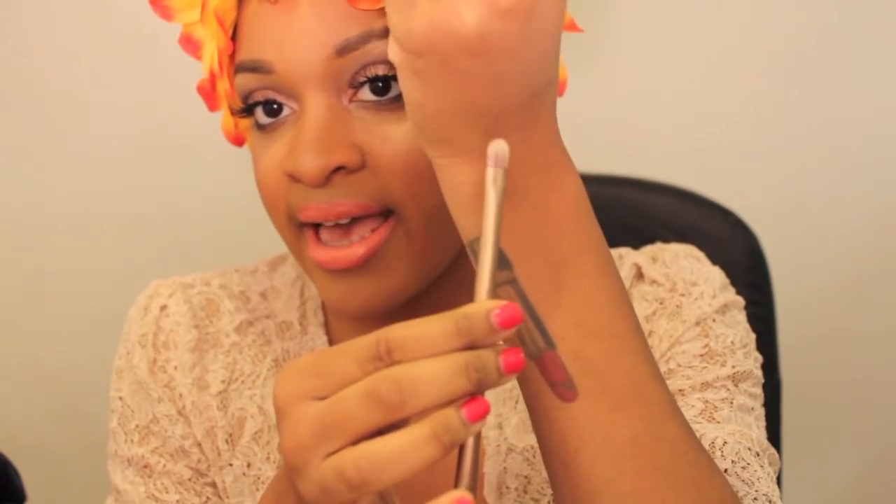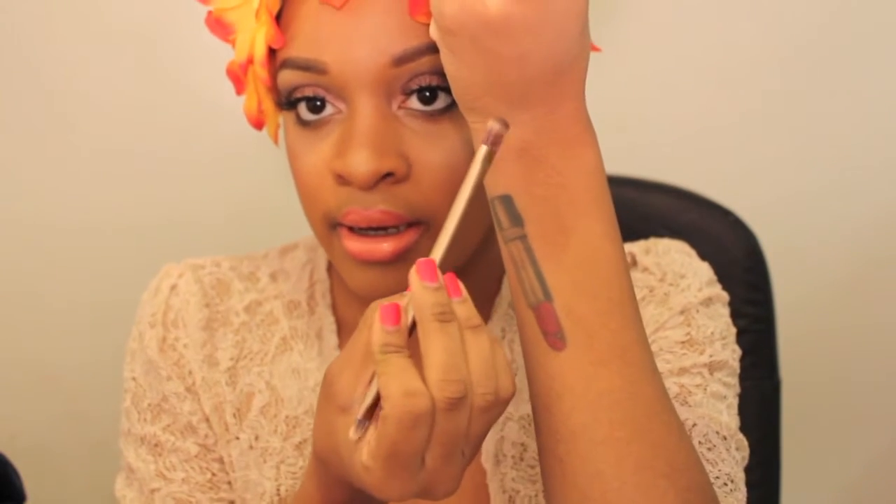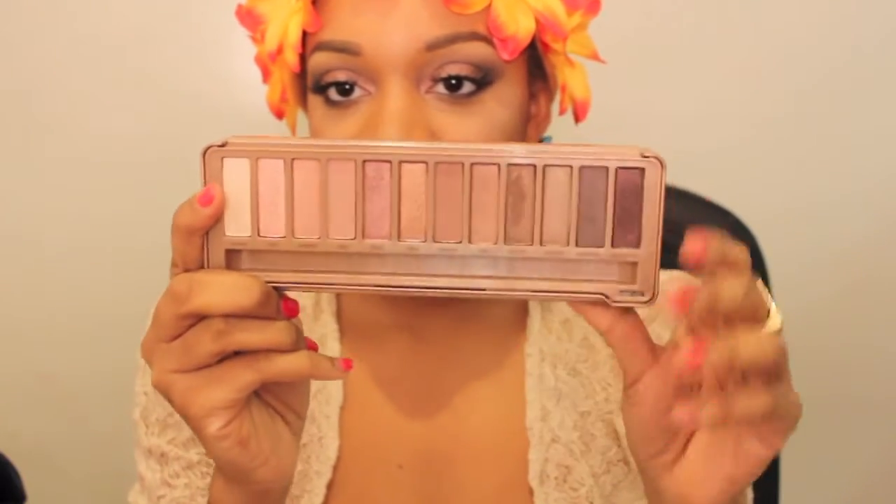It comes with this brush — mine is dirty because I just used it. It's a flat packing brush, which I would use to pack color on my outer V. It's double-sided, and I have a love-hate relationship with double-sided brushes because when you wash them and flip it over, it's like the bristles just war off.